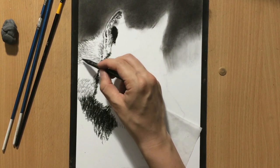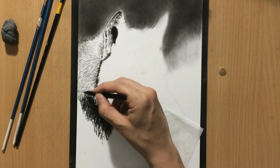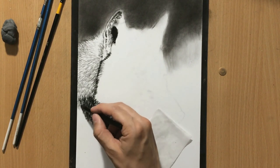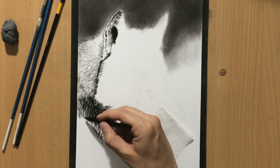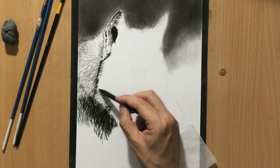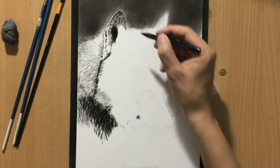You may be wondering why the stroke length is important if you're going to be blending everything. Well, even when I blend, a lot of these lines will still remain visible, creating texture. And if I want that texture to resemble the texture of the fur I need to be patient when laying it down. Because if I just scribble and don't pay attention to either the length or the direction of the hairs it's not going to look good.